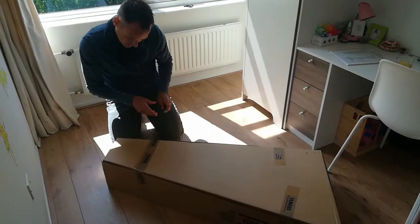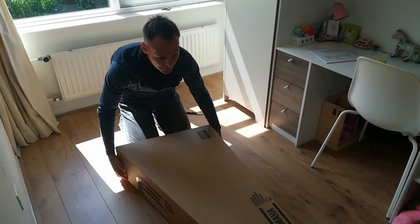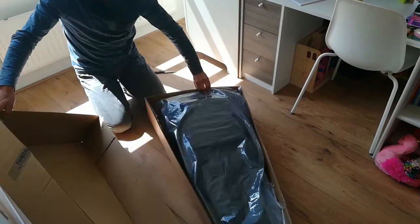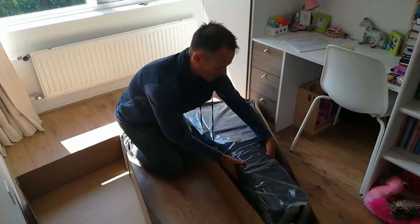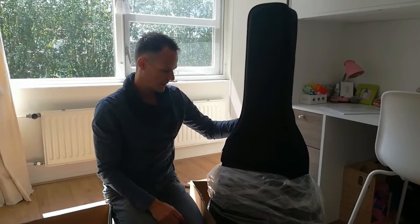And the last one. Then I have to turn it again. Ta-da! Hey, I ordered a gig bag. Is there a guitar in this gig bag? Let's hope so.